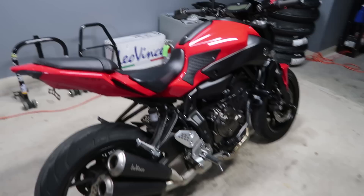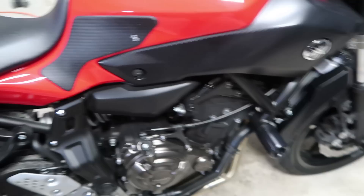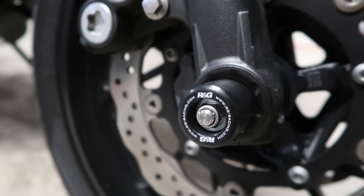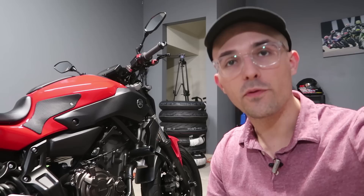And there we go, guys. Today we installed our tank grips — all important for gripping when you're cornering. We got our new frame sliders on here from Shogun. Very cool. And we have our new front axle sliders. Thanks again for tuning in, guys. Appreciate you checking out this episode. If you want to learn how to win this bike for free — yes, I am giving it away for free — hit the link in the Patreon below. It's patreon.com slash Yammy Noob. You can enter for free to win by sending a postcard at the address at the bottom.